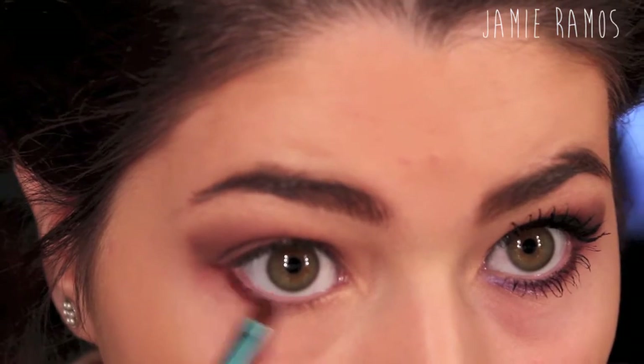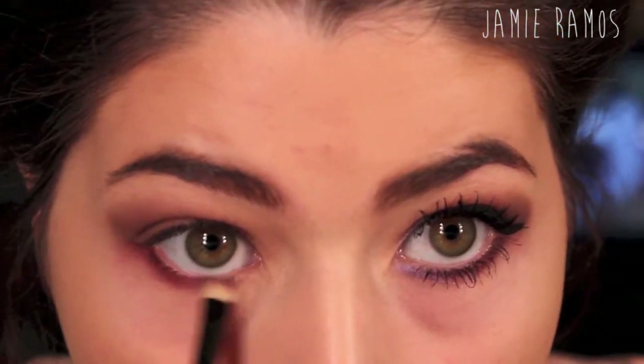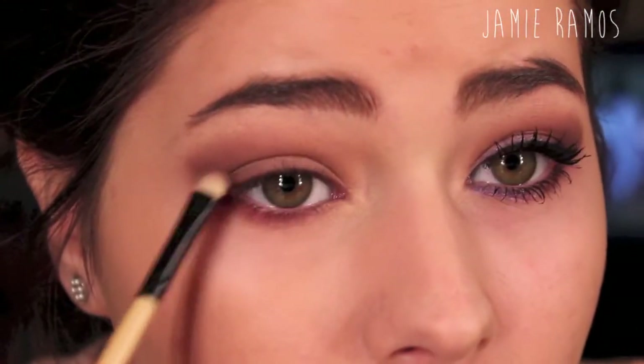With the angled brush and the dark brown color, I'm just going to take that underneath my lash line and bring that about three-fourths of the way in.